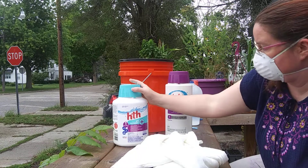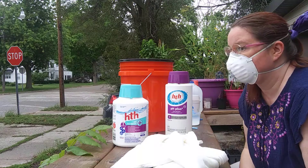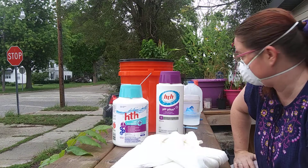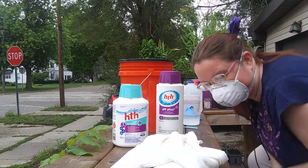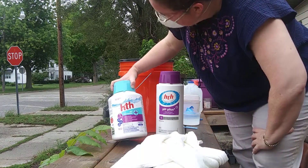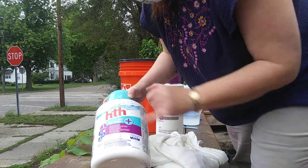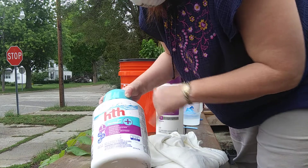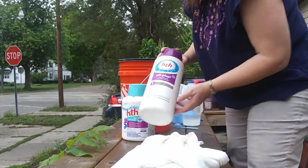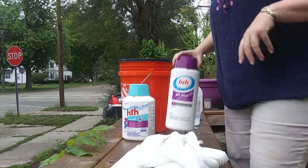Soda ash is a simple, basic fixative. I'm Tanya with Dragon Dyes of Love. This is HTH pH Increaser, active ingredient sodium carbonate. This is the same thing, I just bought it at a store, active ingredient sodium carbonate. This is what you're looking for.